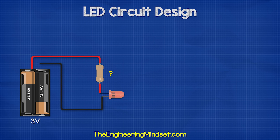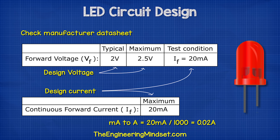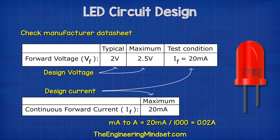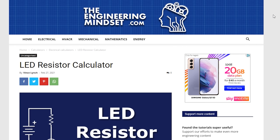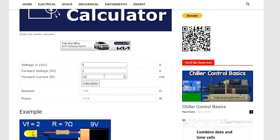Let's say we have a 3 volt supply and we want to connect a single red LED. What resistor do we need? We know this wire is 3 volts and the ground wire will be 0 volts. The LED has a voltage drop of around 2 volts, so our resistor needs to remove the remaining voltage: 3 volts subtract 2 volts equals 1 volt. We know the LED needs a current of around 20 milliamps, so 1 volt divided by 0.02 amps equals 50 ohms of resistance. Make sure you convert your milliamps to amps for this calculation.